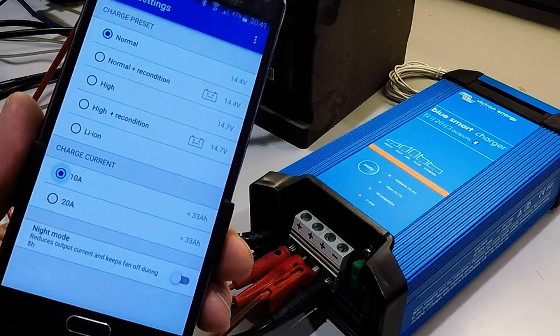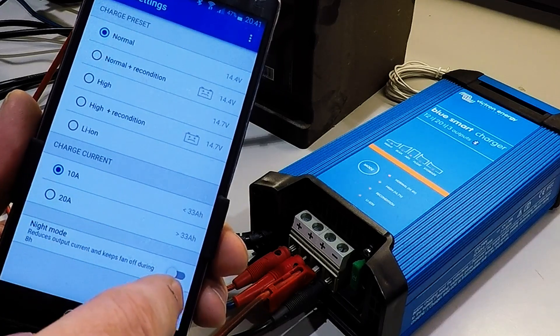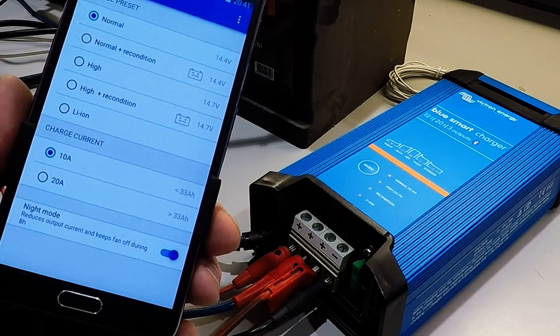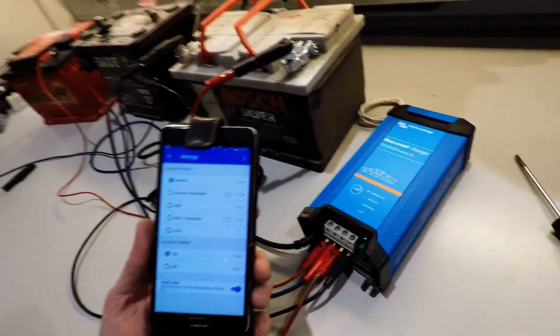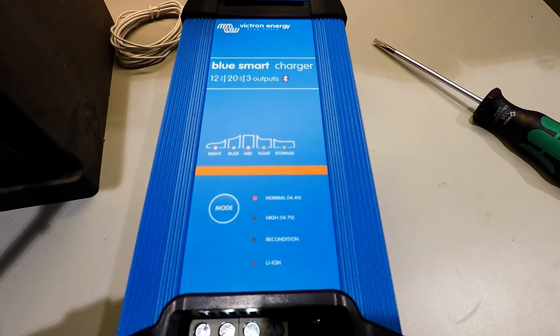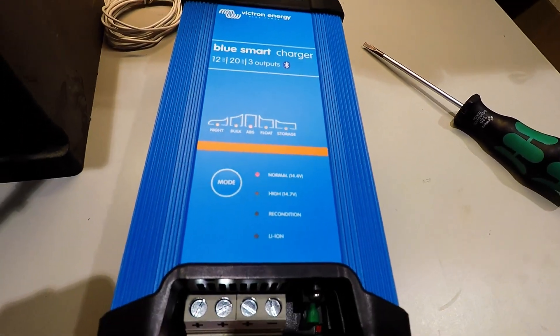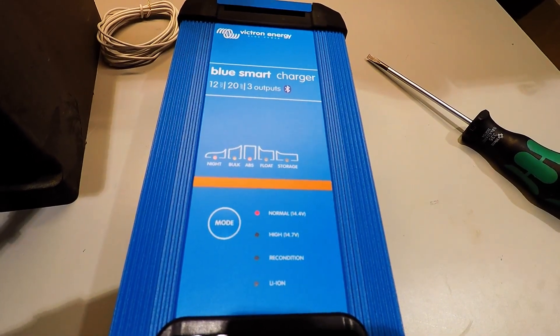You have 20 amps or you can go to 10 amps. And 10 amps and night mode — I figure out it's the same. Because if you change to night mode, you can also go into 10 amps. If I change to 20 amps, you see the night mode turn off; go to 10 amp, night mode on.